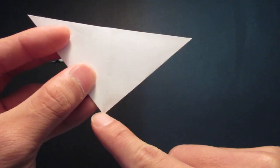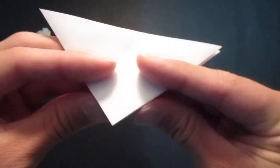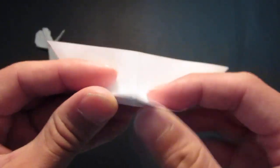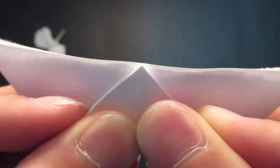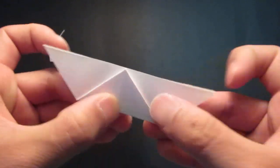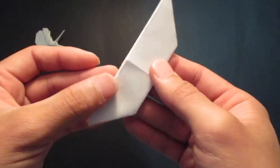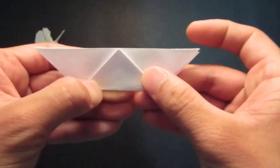Then you want to bring this point to this edge right here, and make sure it lines up with the center line — like this. Make a good crease.